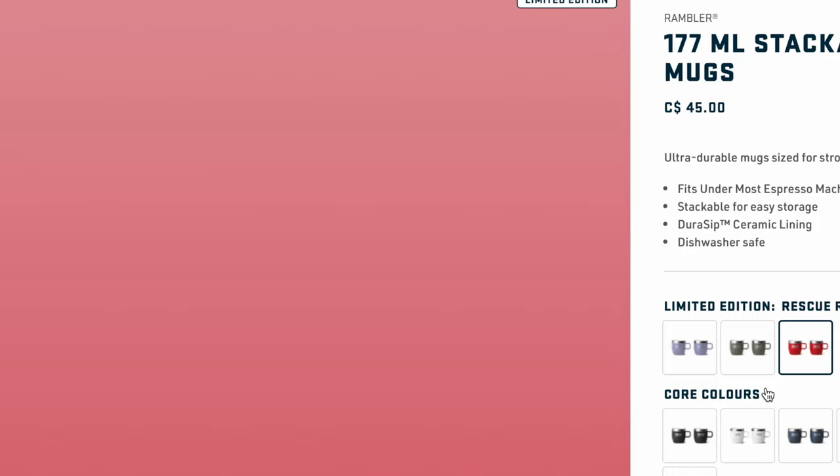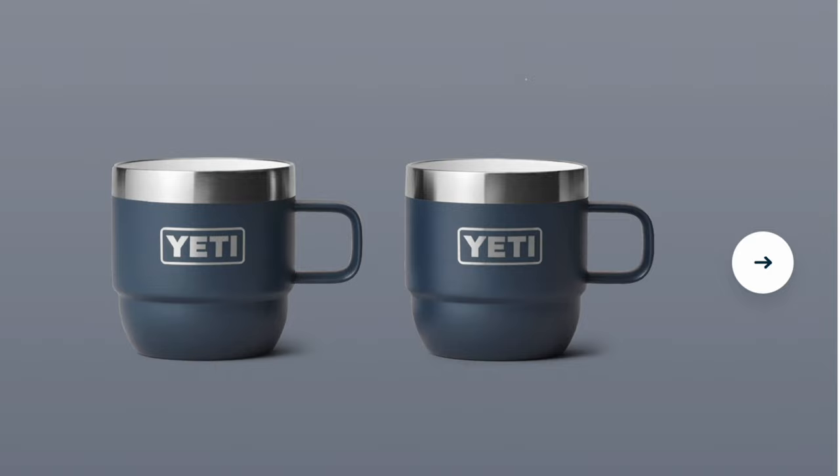This is the Camp Green — honestly, this is one of my favorite colors they've released in some time. I think it looks great. And like I mentioned, they're stackable. As you can see, there's two stacking on each other, and if you had four, it's going to stack just the same.